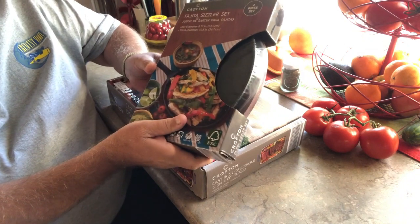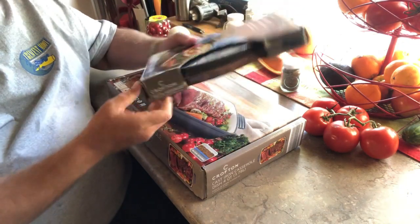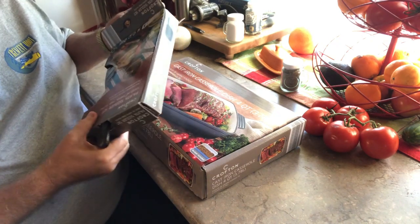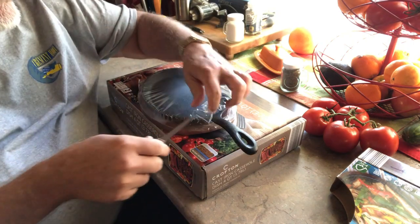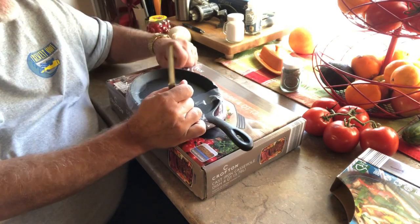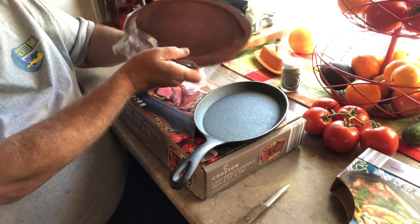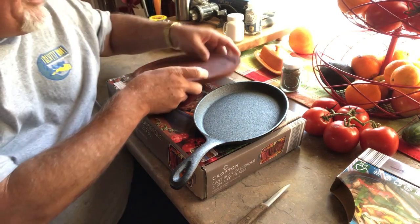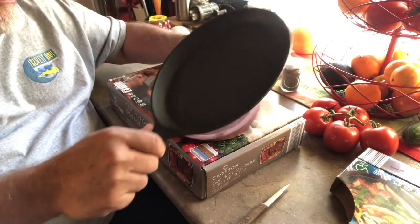This is the Fajita Sizzler. It's a piece of cast iron — it's like a little cast iron skillet on a little serving wood base. So let's go ahead and crack this one open. Nice little wood base, serving platter deal.